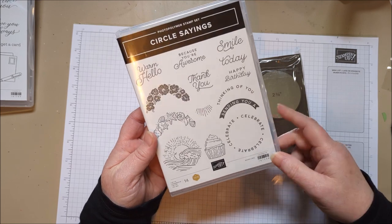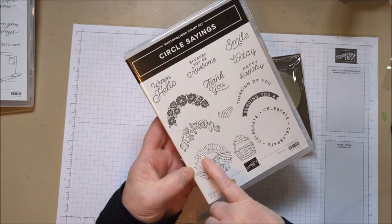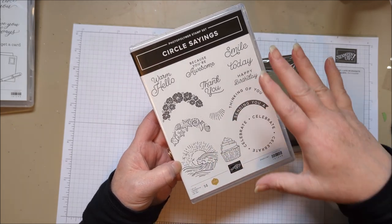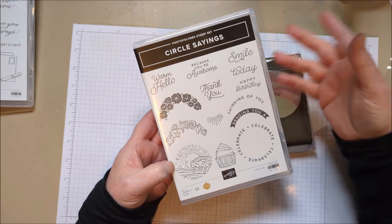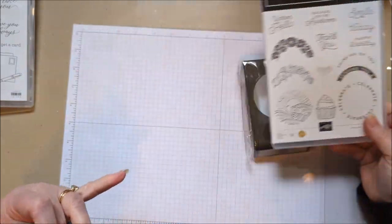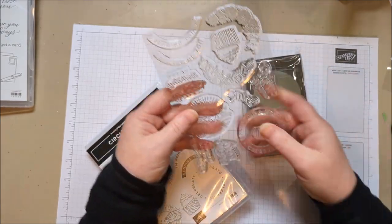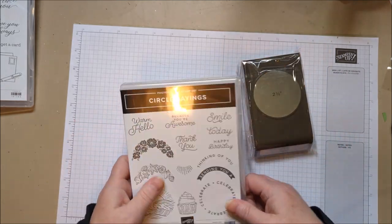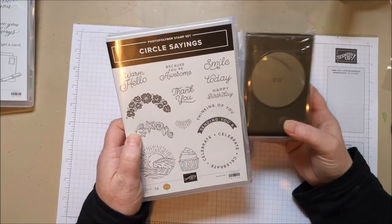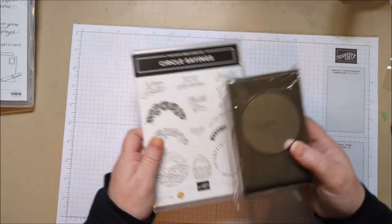To go with the Circle Sayings punch is the Circle Sayings stamp set. It's got things in circles, things in rays, and it's cute. I love this little scene and the little cupcake. It's going to be so easy to make a really cute card with some pretty designer series paper, the circle punch, and you're done. The stamps are a little bigger than you might expect — see how they fit the punch? Really fun stamp set, sold as a bundle. I love a quick and easy thank you or birthday with beautiful designer series paper.